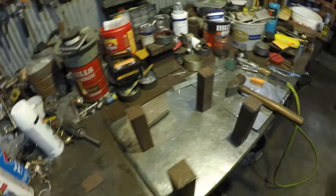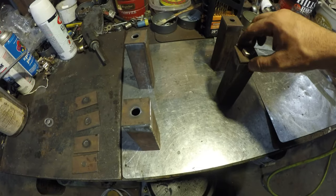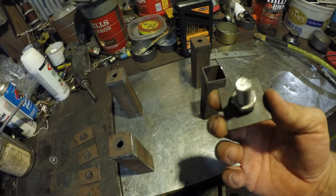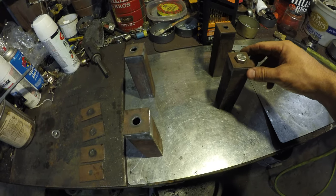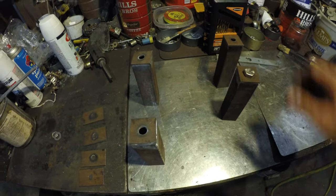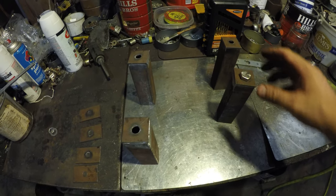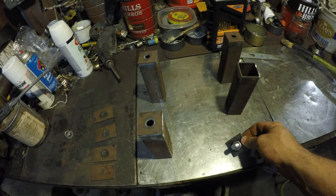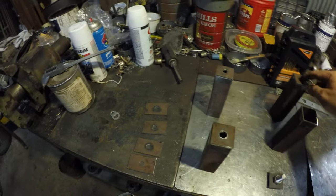I'm gonna start drilling my holes in the middle of these little spacers and this is kind of what I'm gonna do - just weld the nut captively on the back of this so all I've got to do is feed my bolt in through the top and this should just pull it up. I'll just weld those on here now and the spacing should be pretty good.